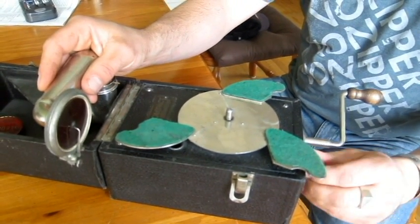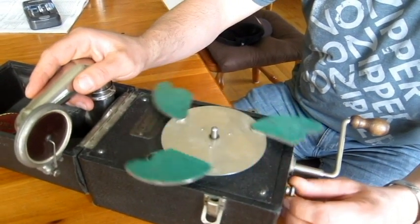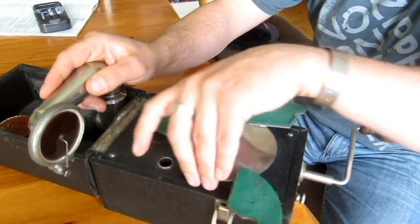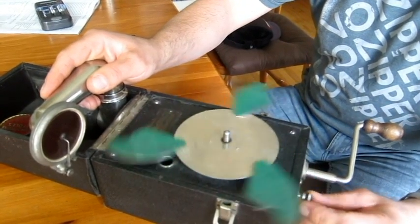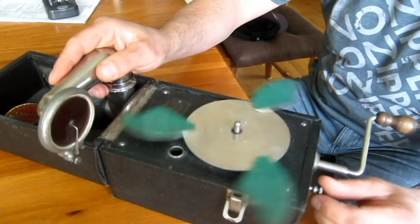You turn the little dial and you have to adjust — you have to dial in the speed to get the sound right. You can go faster to open it up more, or slow it down.